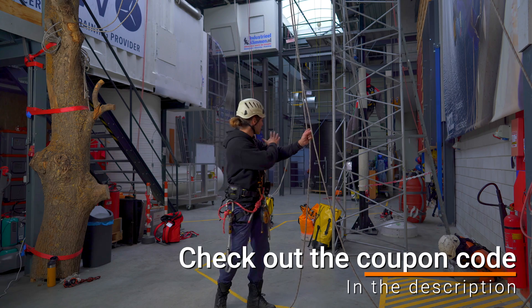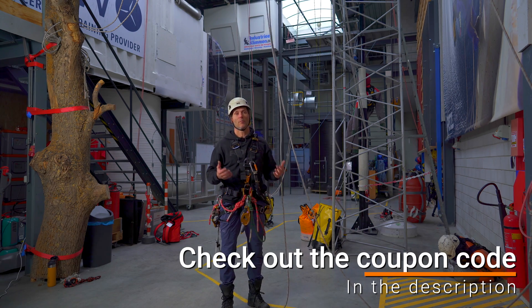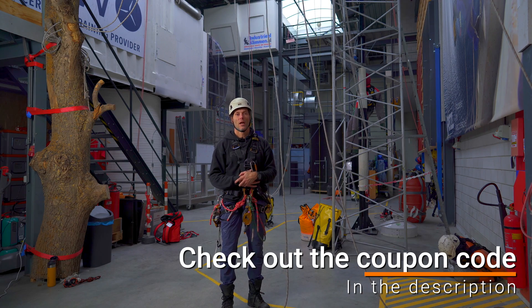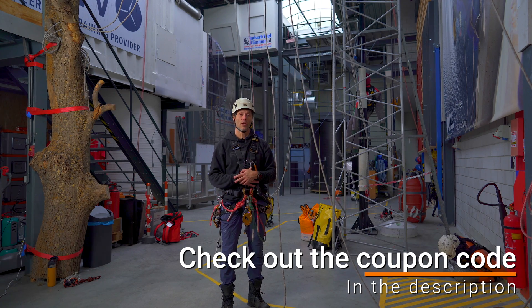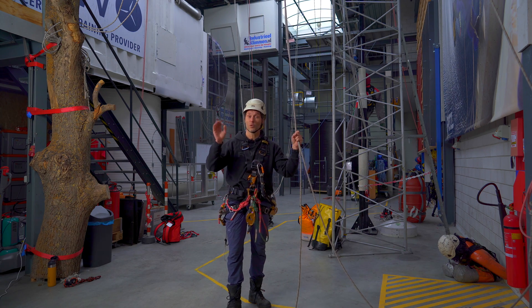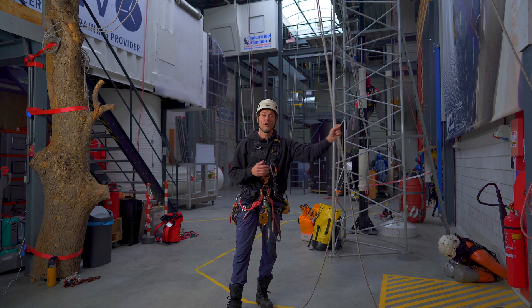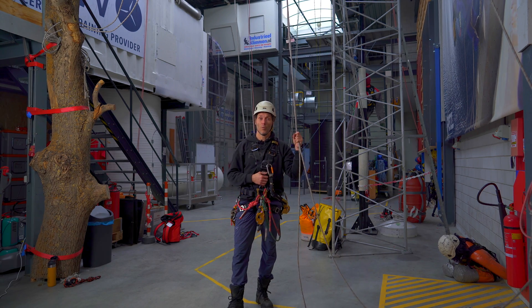Besides the practical training center, there's a shop next door where you can come and test out all the climbing gear. And if you know what you want, you can go to the webshop and order there. If you like this video, please leave a comment, subscribe, like, and hit that notification bell so you're sure you'll never miss a video when it comes out. Stay connected.